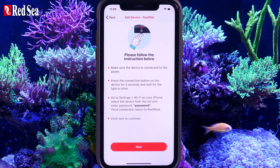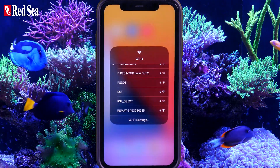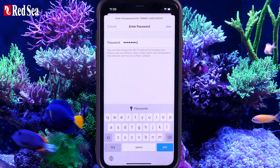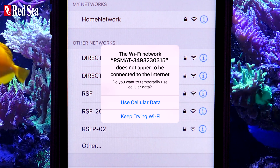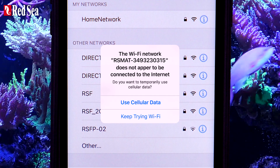Go back to the app and follow the on-screen instructions to go to the device's Wi-Fi settings page. Select the ReefMat and enter the password, which is "Password". You may get a pop-up saying that you don't have internet access — confirm your approval. You will be reconnected to the internet later in the process.